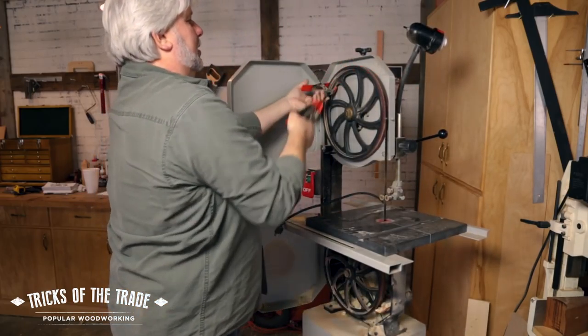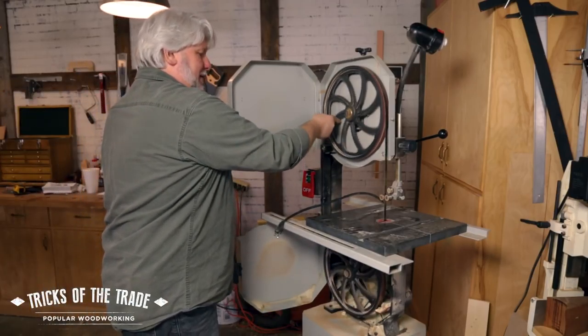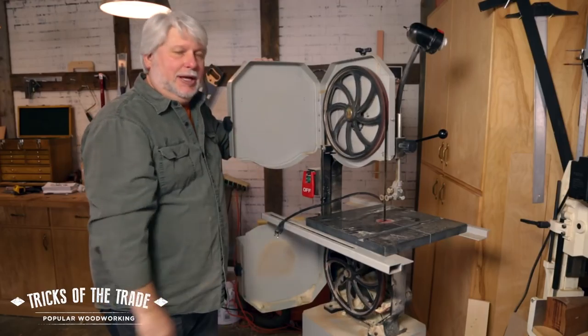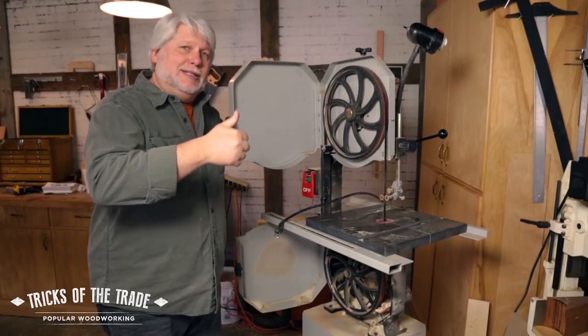Tension it back up and you're good to go. Simple, easy — no fighting with the wheels and with the blade. That's a simple one for anyone who hasn't thought of it before.